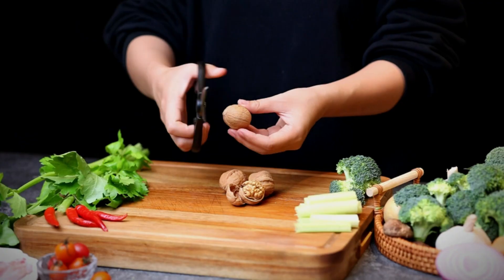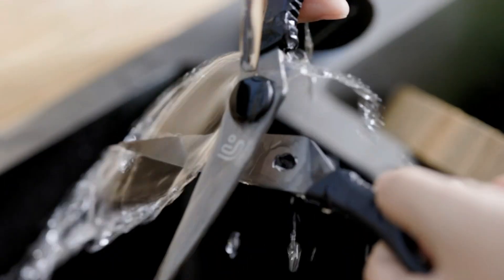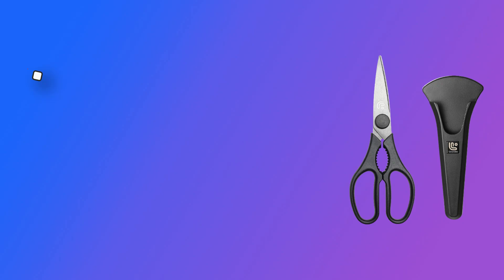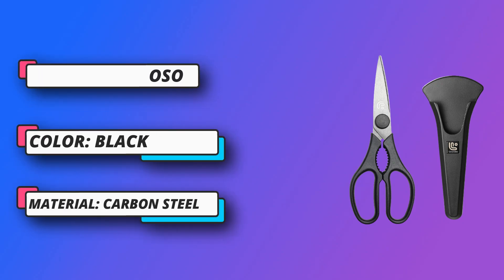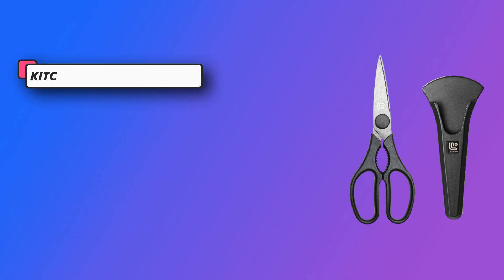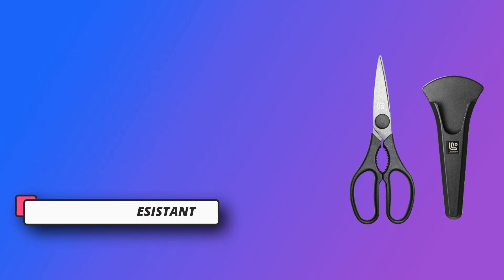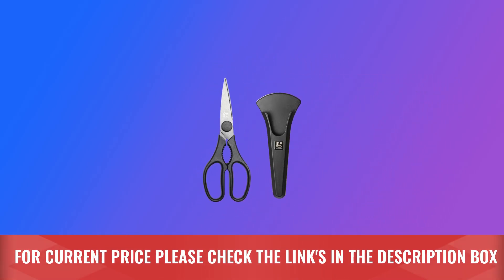The blades can come apart and be cleaned, making them safer, more hygienic and healthy. This kitchen scissors heavy-duty will help you stay away from any kitchen mess and be your right-hand man. The ergonomically and environmentally-friendly material designed handle ensures non-slip cutting. The magnetic scissors holder design can attach the shears on a refrigerator or any metal surface to stay 100% safe. Meanwhile, the included guard protects the blades and helps you and kids avoid accidental injury. For current price, please check the links in the description box.